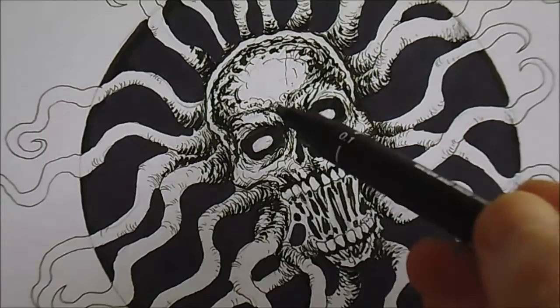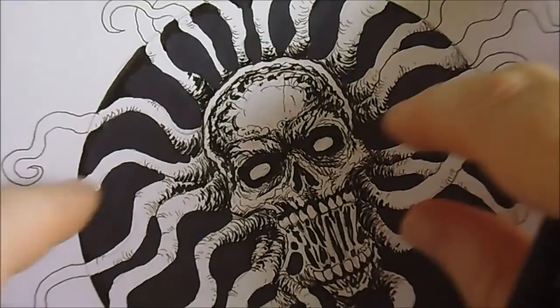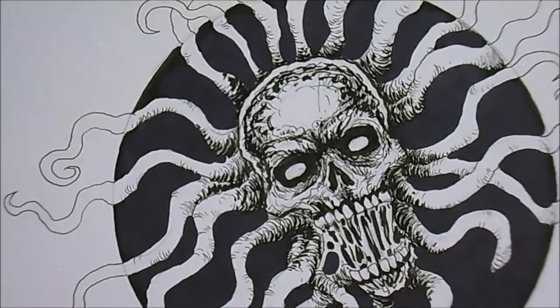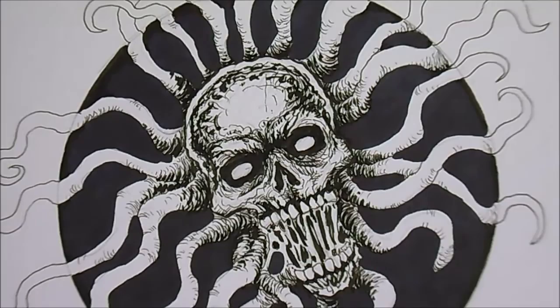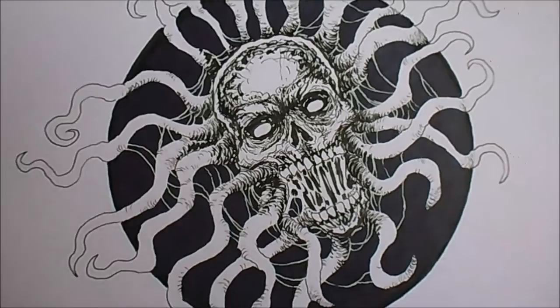I've done a bit more on this — darkened a lot of the skull with the brush pen and tried to darken some of the tentacles. I want to try and make some of them more shadowed within the circle, and I've extended some coming out of the circle which I think might be a good idea. I want to darken a lot of this and just see how it goes. But first I need to go and get that coffee — it's been nearly two hours of drawing, and breakfast too.